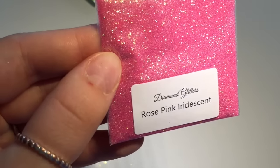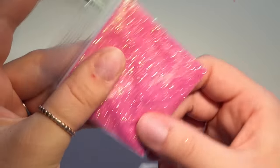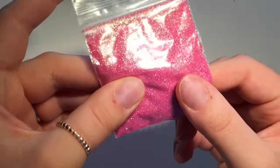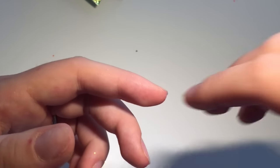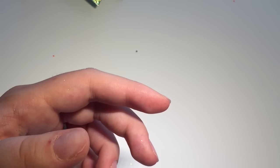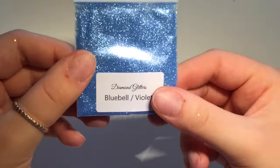That one is so bright the camera is just like whoa — gorgeous! And this one is a Rose Pink Iridescent — not as bright as the neon one but gorgeous. I love pink. I have to stop myself buying all pink — if I'm on a website I put everything in the basket and most of the time it's all pink, so I have to take some pink things out because not everyone likes pink.